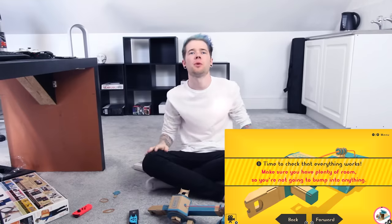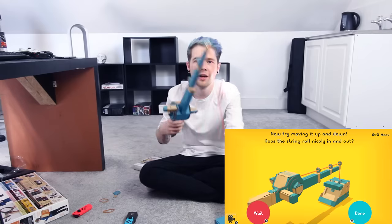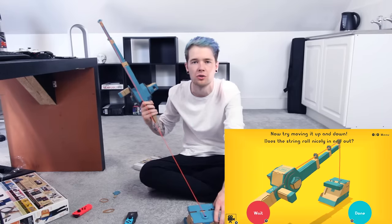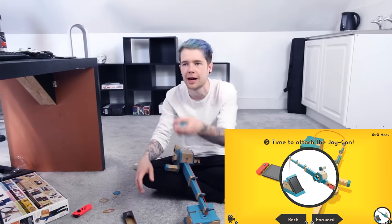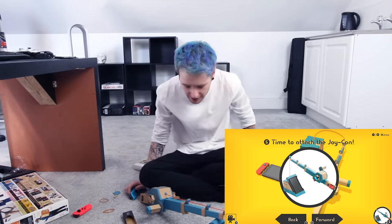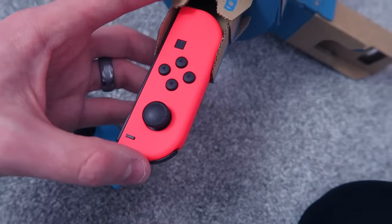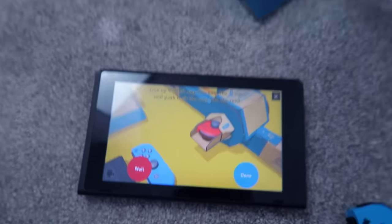Let's tie some knots — tie a knot at both ends leaving about this much string to spare. If you're having trouble try asking someone to help. Big things happening guys — I'm threading the fishing rod. It goes through like this. I think we're super close to being done now. I got something — I don't know what it is, but look, I'm fishing! Time to check that everything works. Make sure you have plenty of room so you're not gonna bump into anything. Pull out the rod nice and long. It does work — I'm fishing! That's amazing how smooth that feels with just elastic bands, string, and cardboard. No glue, nothing.